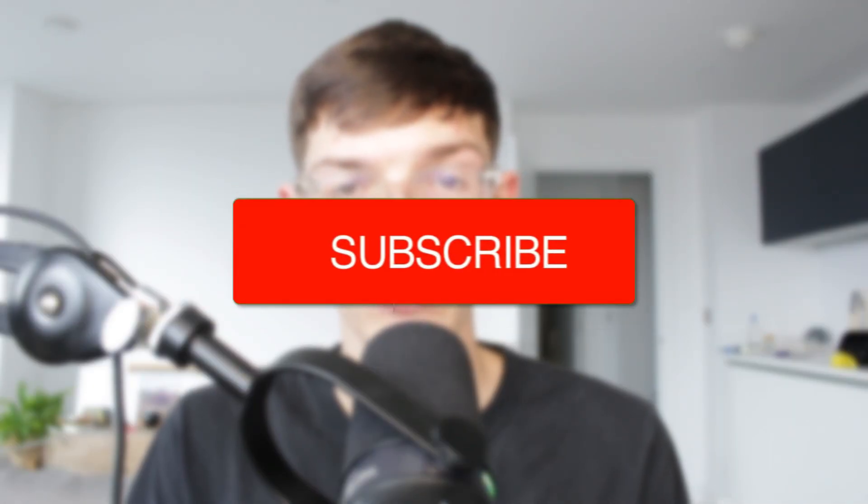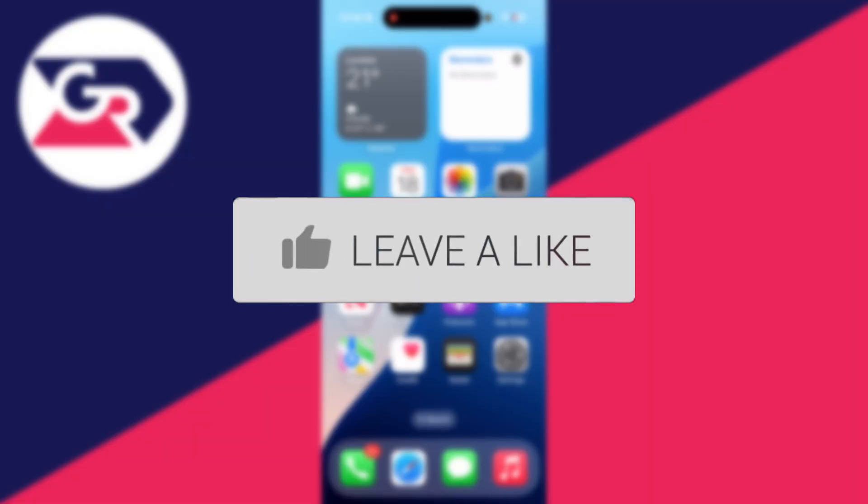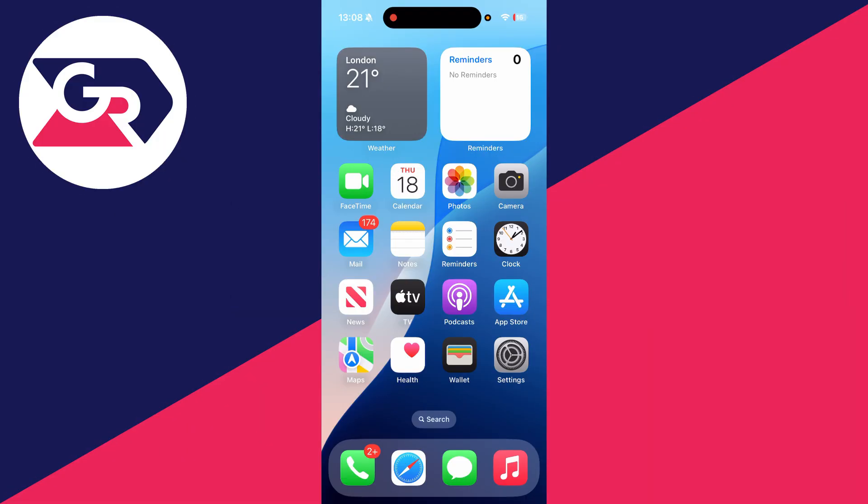We'll guide you through how to fix Bluetooth connected but no sound. If you find this useful, consider subscribing and liking the video. We're keeping this guide broad so you can follow along on your device, whether it's an Android or a computer — it doesn't matter. To get started, let's make sure the volume is definitely turned up on the device.